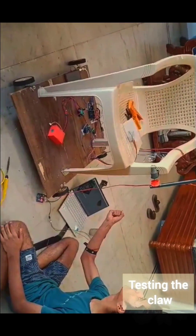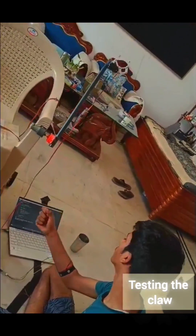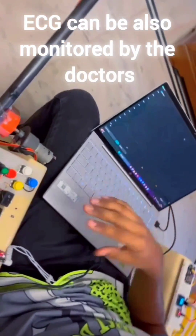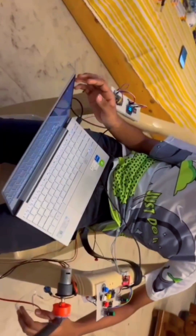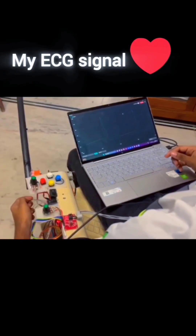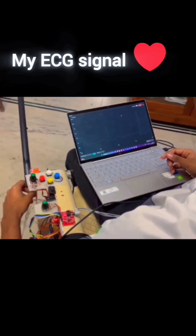This was me testing it — it was in the testing phase. Now this is the ECG monitoring, which can be monitored by doctors via the internet on their laptops or phones. This is the electrode placement. This was my own ECG signal — I connected the electrodes as shown in the figure.